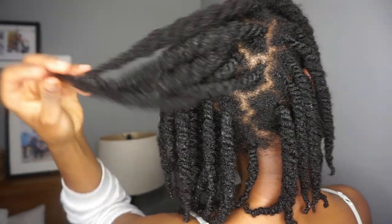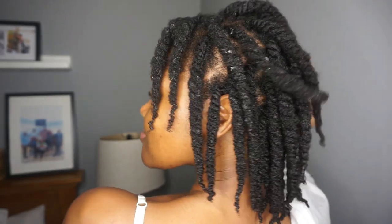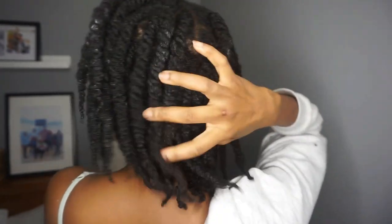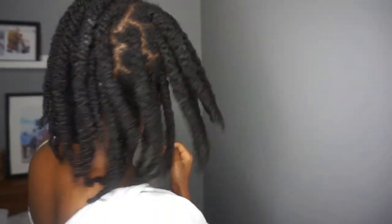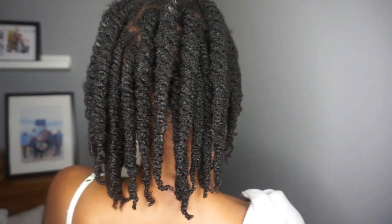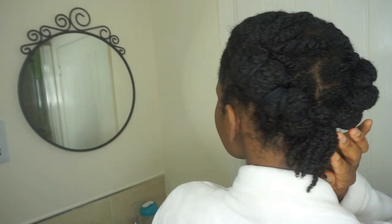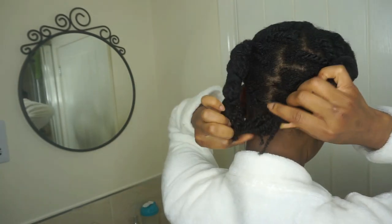This was way before I trimmed my hair in March — probably two or three weeks before I trimmed my hair, so I still had a little bit of length. I just wanted to show you what I did to revitalize my hair after a week of wearing the twists. This is a week later after doing my twists and I'm just showing you the state of my scalp and my hair.